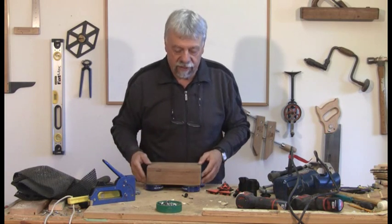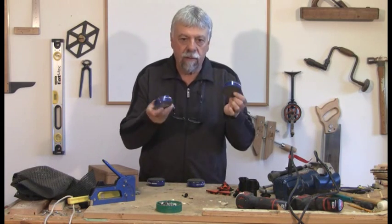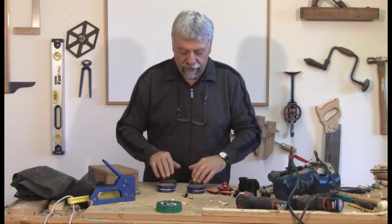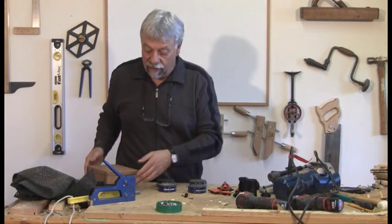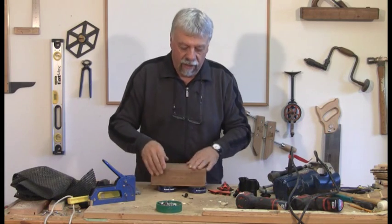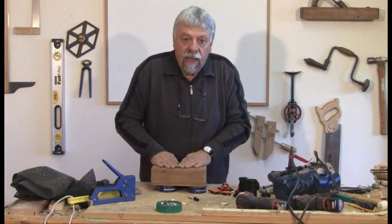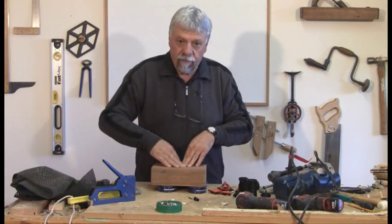We've shown you this anti-skid material before — these little pucks, like hockey pucks. This particular one is from Rockler, and they're great because they actually lift things off the workbench. If you're working with a dusty or cluttered workbench, like I often am, it gets whatever you're working on up off the dust, the screws and bits, the sawdust and bits of wood. It lifts it off, allows you to paint, and they grip very well.